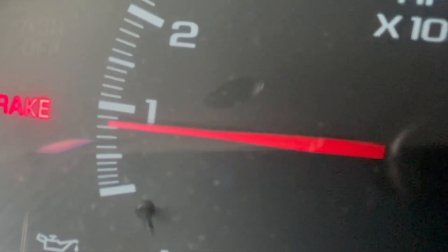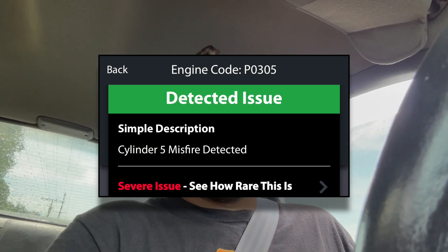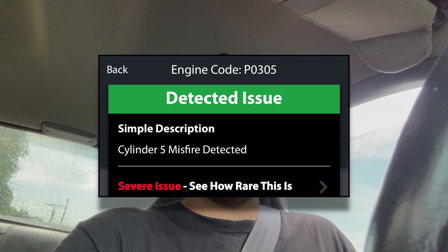Sitting here at idle it does just fine. I just checked the check engine light code and it's a P0305, which is cylinder 5 misfire. I have checked the wires and the plugs on this already, and they all check out fine. So here's my thought process: you've got to have fuel, you've got to have air, you've got to have spark, and you've got to have compression.